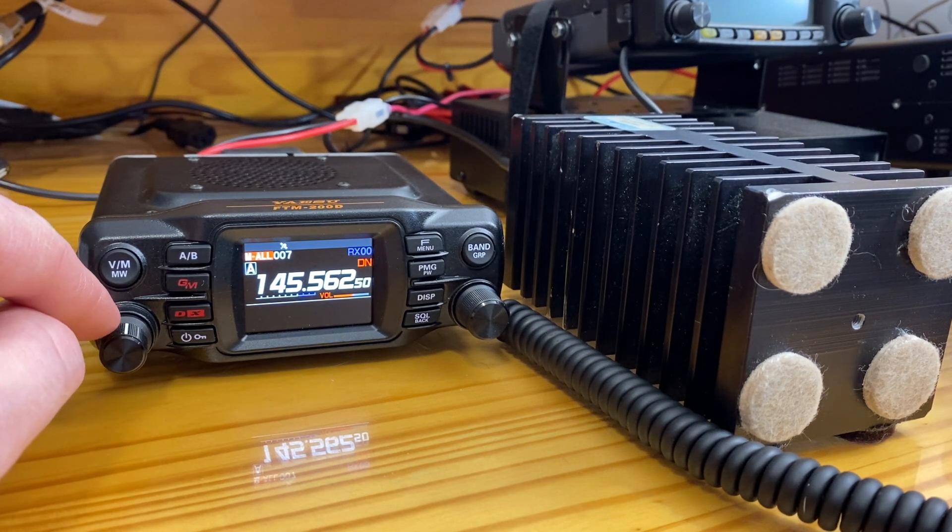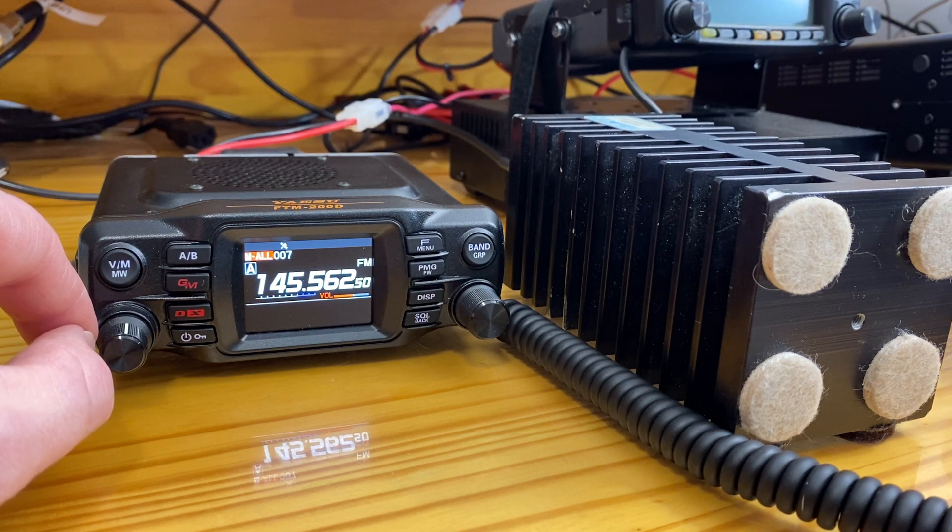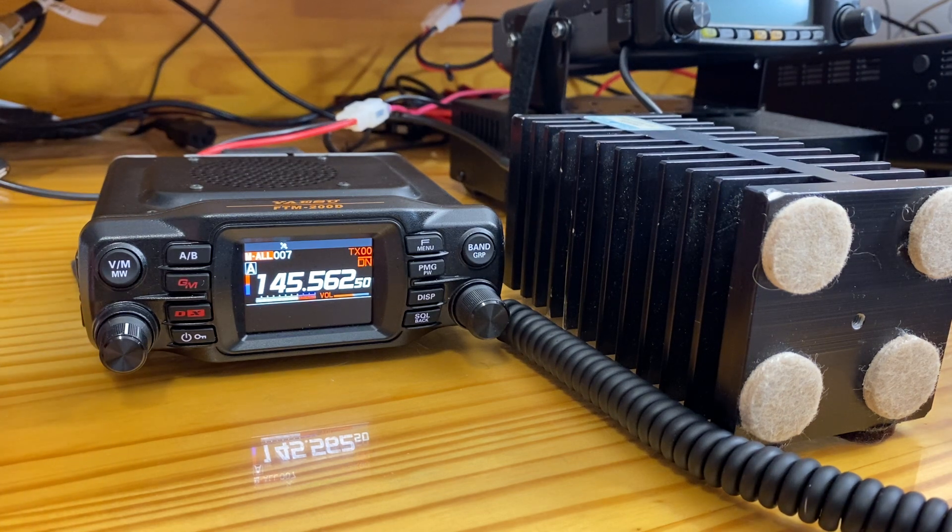Starting at middle volume — approximately 50% — on analog: transmission produces no noise. Switching to digital: it is significantly quieter; however, the noise is still evident.